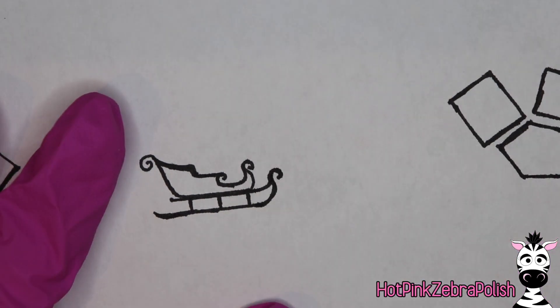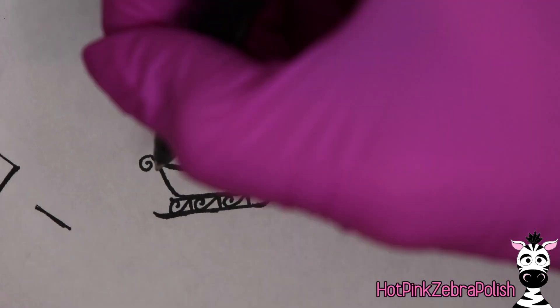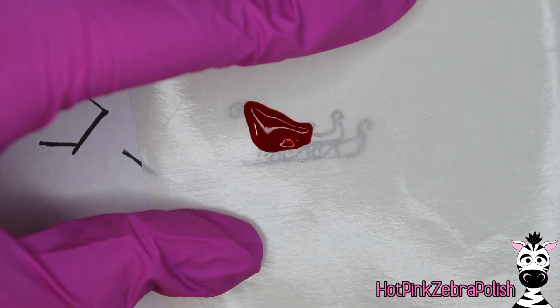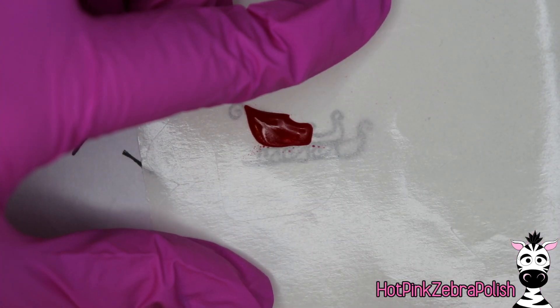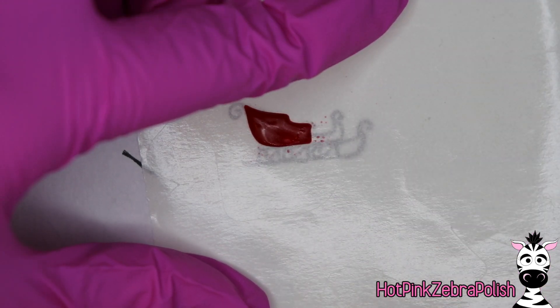Also remember that when you're drawing this, use a piece of paper that your pen will run through so that you can flip the paper over and see it on the other side as well. Go over all of your little drawings a couple times, make sure that ink goes through nicely. Lay a nail form backing over the top of it and then take red acrylic — or whatever color you want your sleigh to be — and start sculpting the sides.